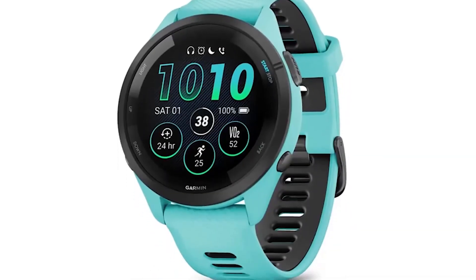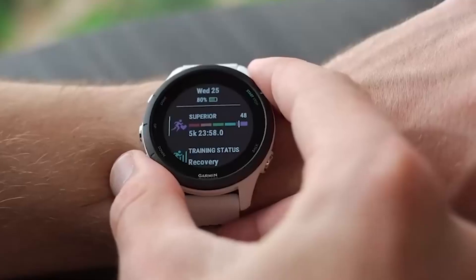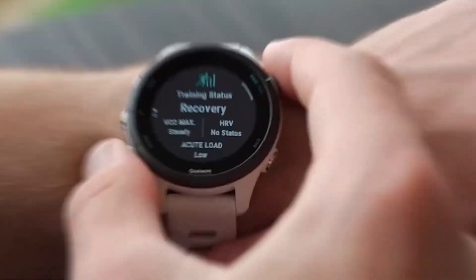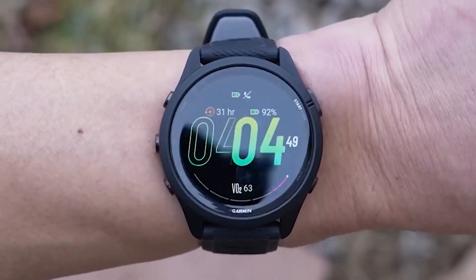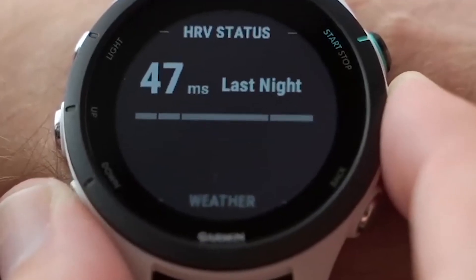The smartwatch has an additional always-on feature which ensures that the screen remains on throughout. Users can decide to turn this feature on and off at will. Despite the always-on feature, the smartwatch still lasts long and beats its competitors.